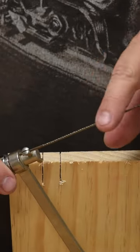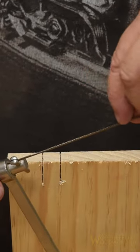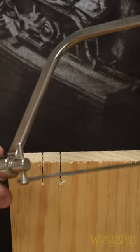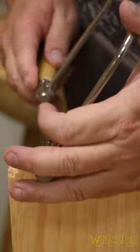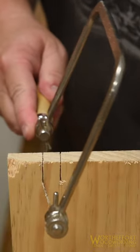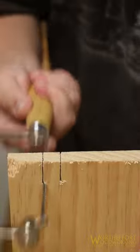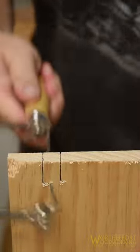Because of the extreme set of the teeth of a coping saw — meaning how far the tooth is bent one way or the other — you can use it to turn 90 degrees off of a straight cut. All you need to do is keep your pressure to one side. That way it only uses one side of the tooth and it'll then go straight across.